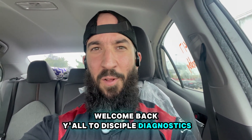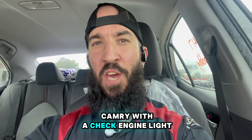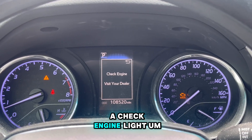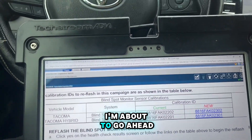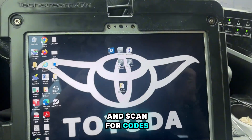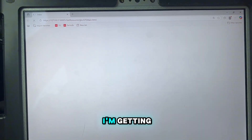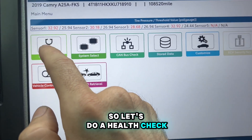Welcome back to Disciple Diagnostics. Today we got a 2019 Camry with a check engine light. I'm about to go ahead and scan for codes and check out what I'm getting. Let's do a health check.